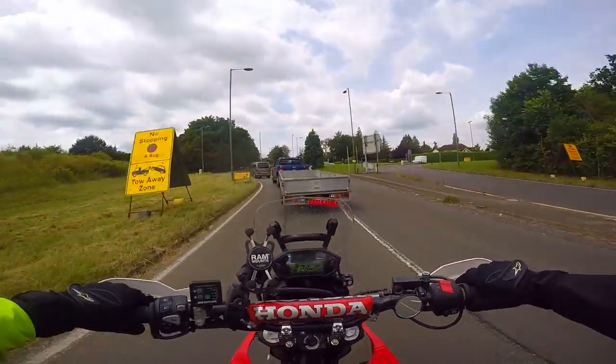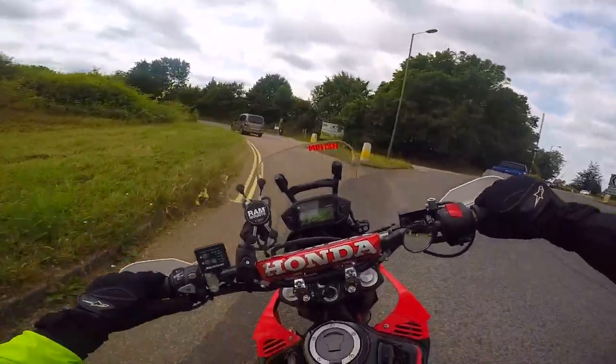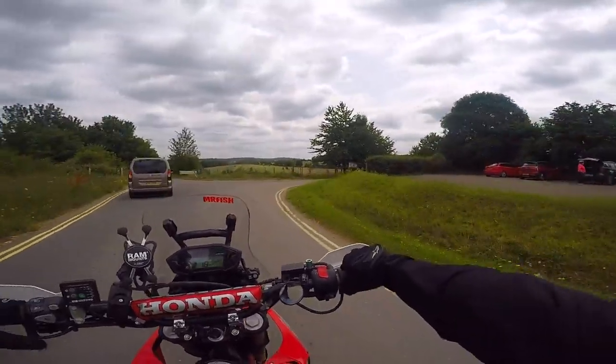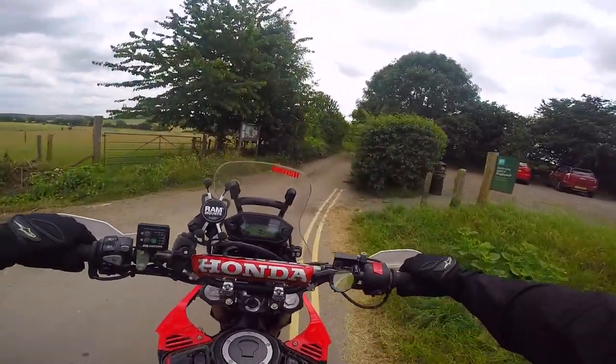What is up YouTube? Welcome back to the channel. I appreciate having you here — stick around for today's video. I'm back on the little CRF250 and we're going to do a little bit of green laning today. We're going to head up here and get going.